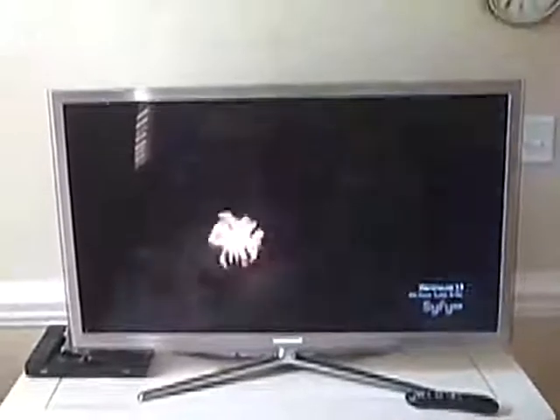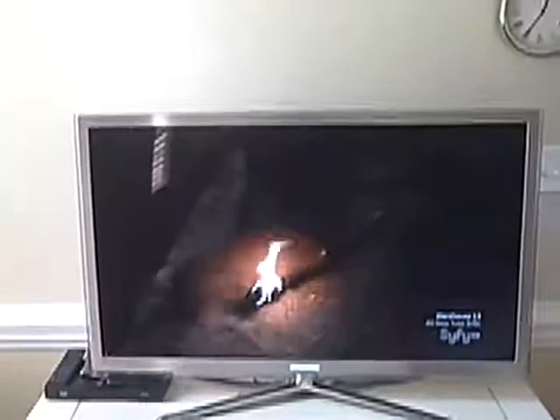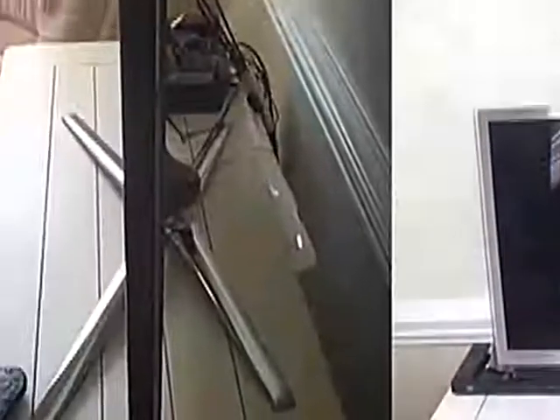The first thing to notice is that the picture, while you can't tell it in this video, is absolutely fantastic. It really is the best picture that I have ever seen, which sounds like hyperbole, but it really is true. It is extremely clear and extremely bright. From a picture standpoint, it can't be beat.